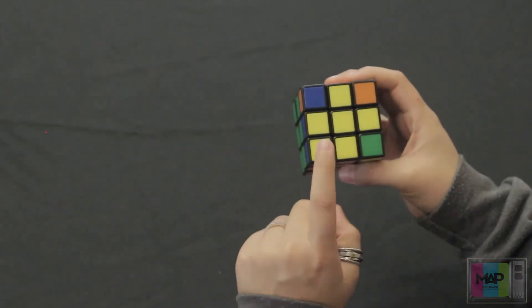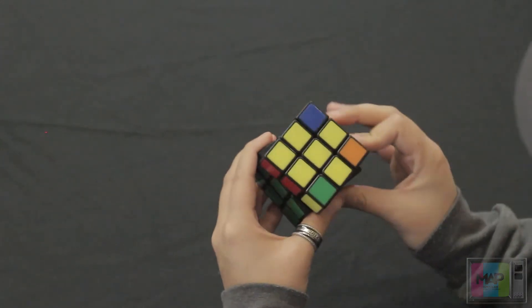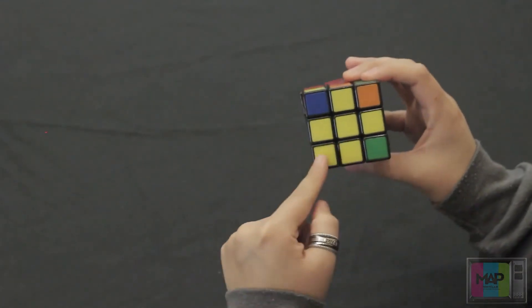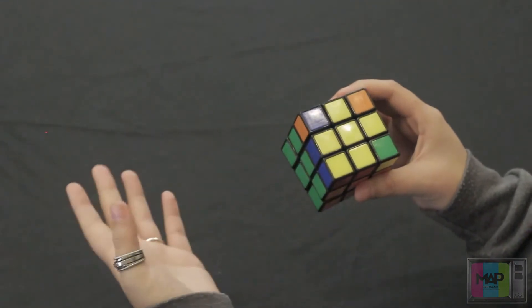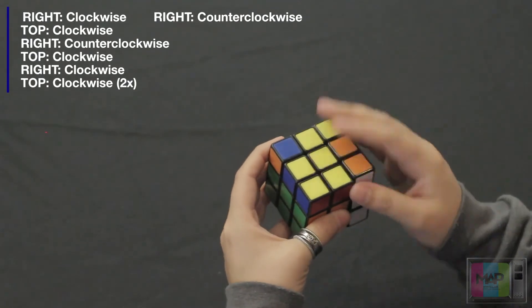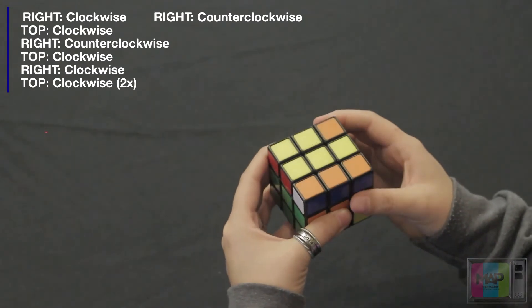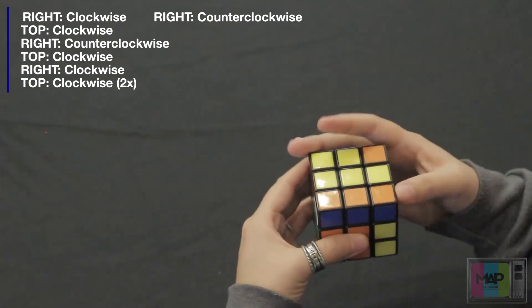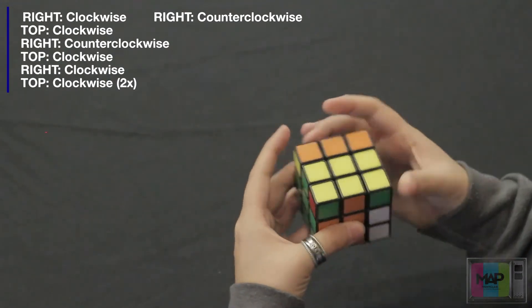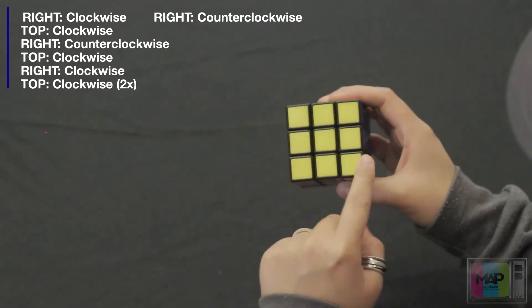Now if you see that you have one corner piece, you want to make sure this corner piece is on the bottom-left corner — not here, here, or here, but just like this pointing down. And you're going to perform the exact same set of moves: right side once clockwise, top side once counterclockwise, right side once counterclockwise, top side clockwise, right side clockwise, top side clockwise twice, and right side once counterclockwise. We've got the whole yellow side solved.